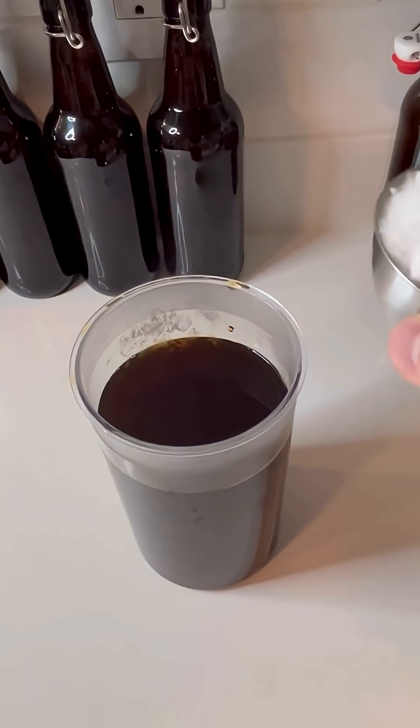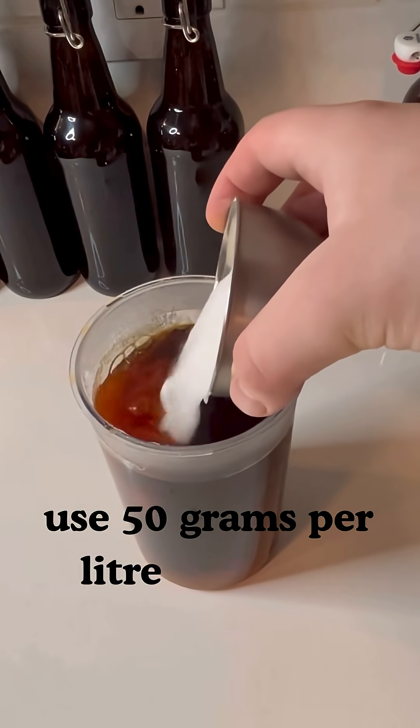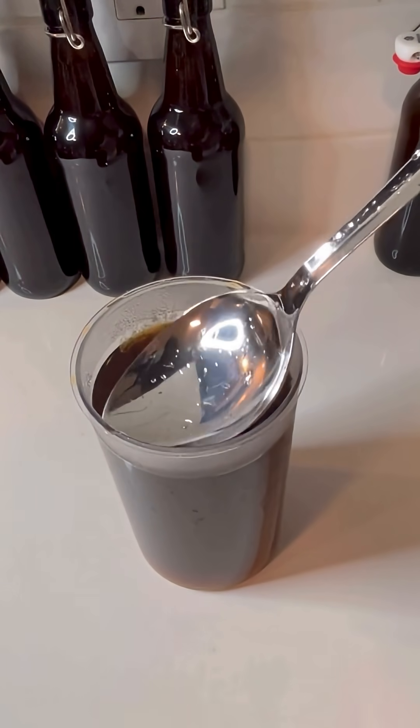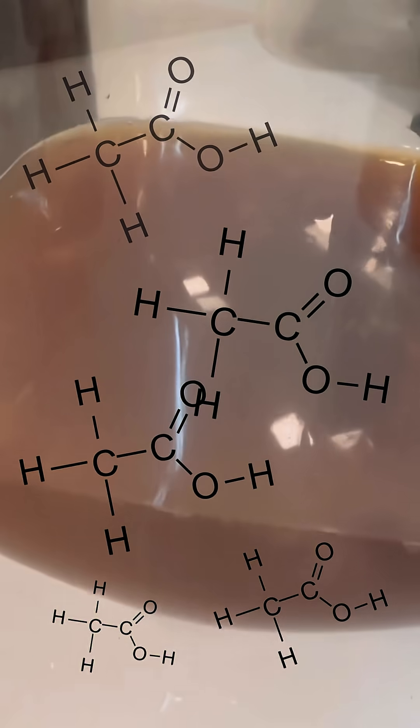While the tea is hot, add 150 grams of sugar and stir to dissolve. That's 5% of the total liquid being added. Using accurate percentages is crucial for continuous brewing, as adding too much sugar can cause inconsistent results, and the concentration of organic acids can build up over time.